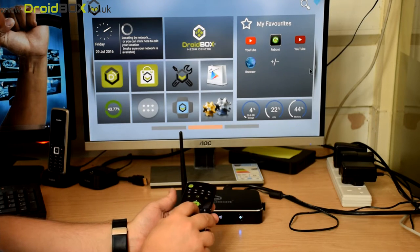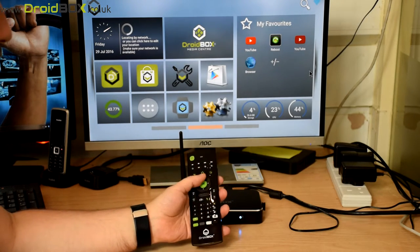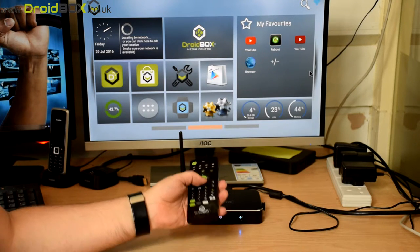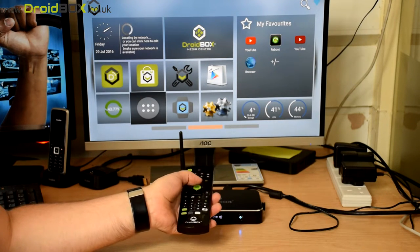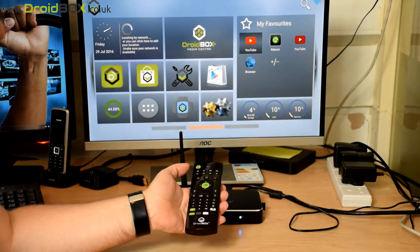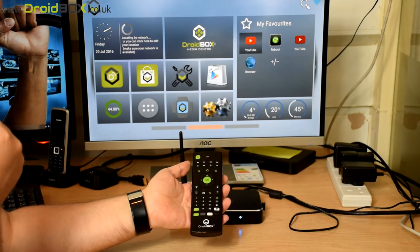I'll quickly show you some of the options. You've got the menu and navigation buttons — up, down, left, right and OK — so you can use those to navigate the menus. You've also got a back button and a home button which will take you back to the home screen.